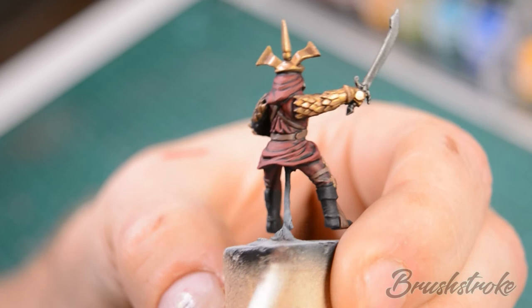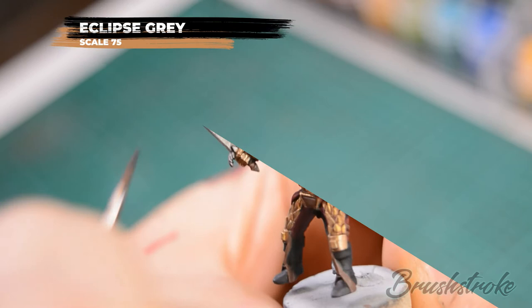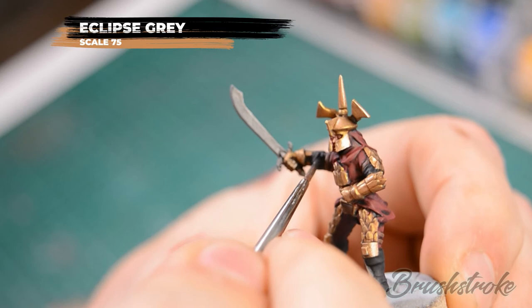Next we're going to brighten back up the boots on the rider and any black areas that we did on the robes, and for this we're going to use Eclipse Grey. As before with the gold and the red, we're just looking to pick out the raised areas and leave the darker shaded recesses.